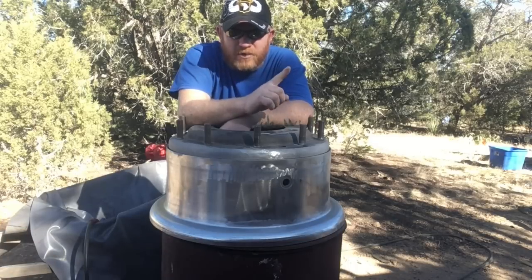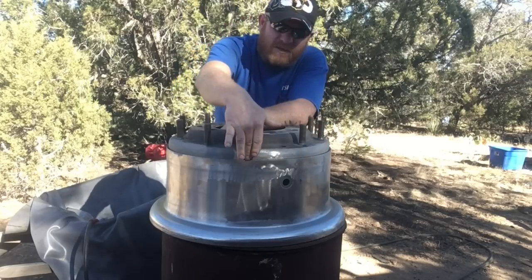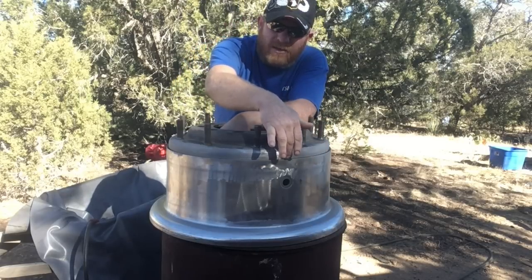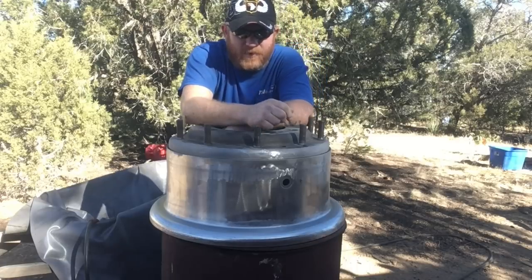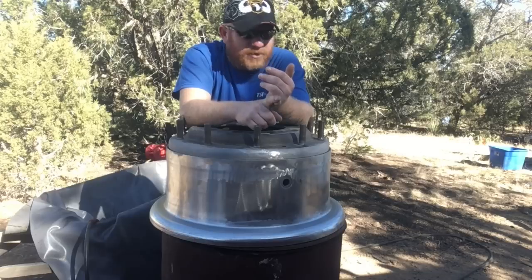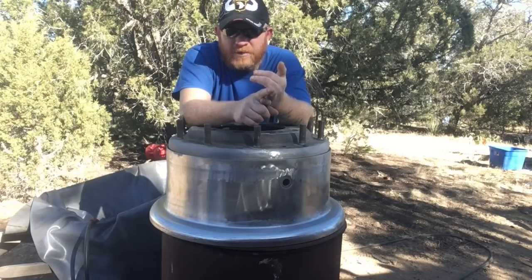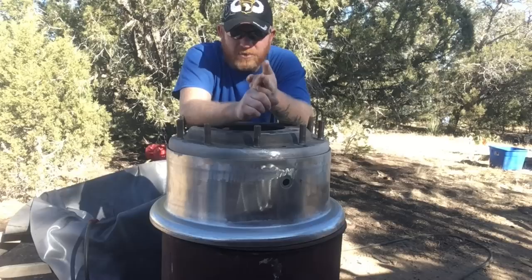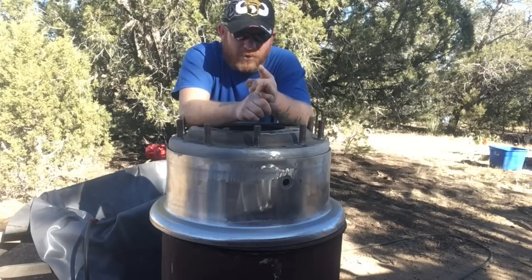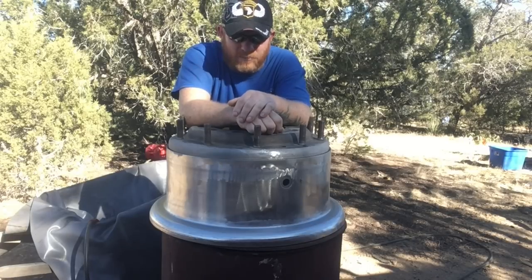We are going to start with sandblasting some remaining sections in the sealing surface here for the o-ring, and then we're going to clean it up with some alcohol. Then we're going to throw some powder coat on it, and I'll show you an alternate method of doing it if you don't have an oven. Stay tuned, we'll get started.